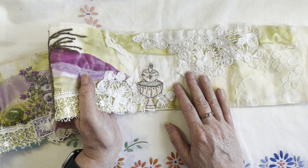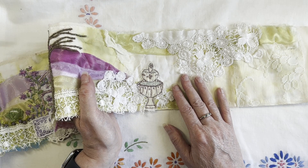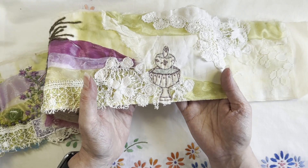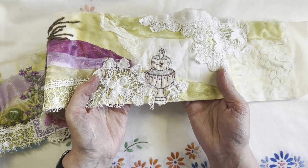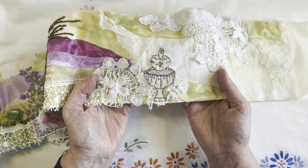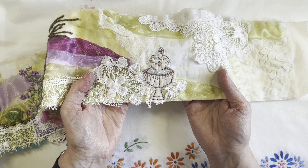So I had a fight with the fountain - I just could not get the fountain right at all. I ended up drawing one on a piece of fabric, cutting it out, and then appliquéing it onto the snippet roll, and then I've basically just gone around and backstitched all the way around.